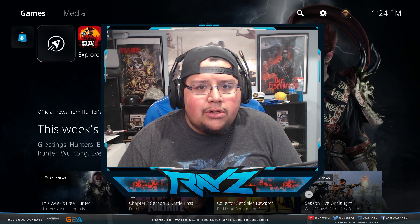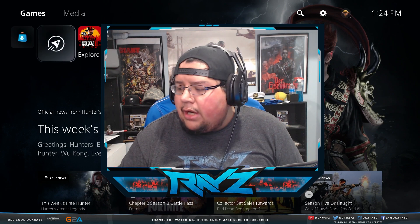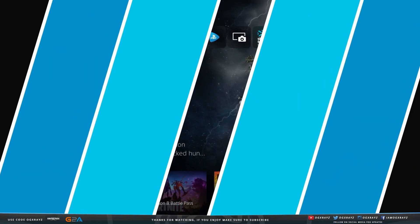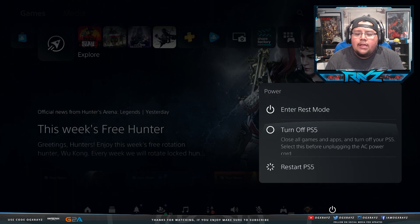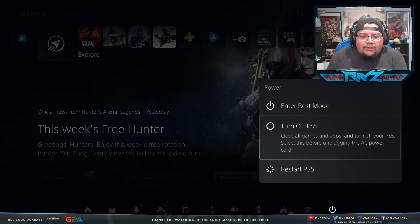Make sure that you properly turn off your PlayStation 5. Go over to the power options and make sure that you hit 'Turn Off PlayStation 5.' Do not go into rest mode, don't restart it. Make sure it's fully off, because you can mess up your PS5 by disconnecting it in rest mode or trying to install an SSD when it's not completely turned off.